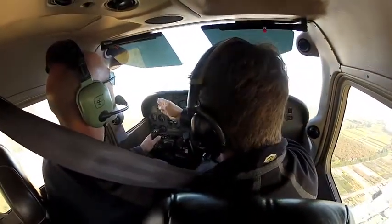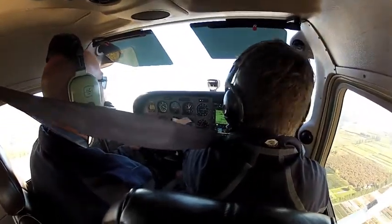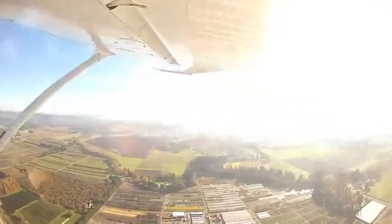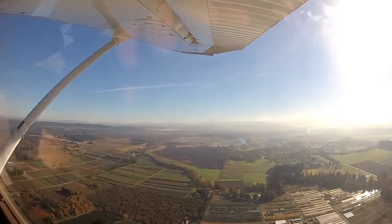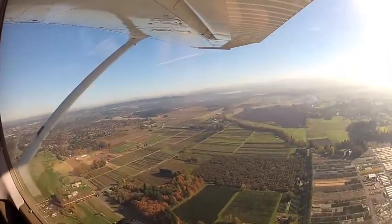Now we're going to turn over there, so twist — I'll twist your heading bug for you. Go ahead and turn 45 degrees to the left. Aurora traffic, Skyhawk, two jet victors on the left 45, departure leg from 35 through 1,100, will shortly be southwest bound, Aurora State.